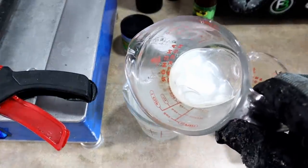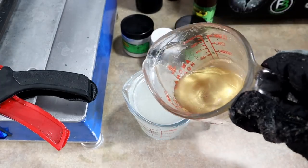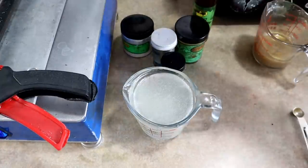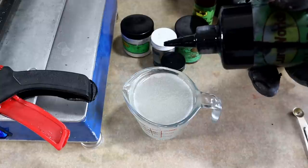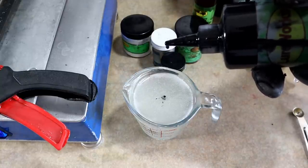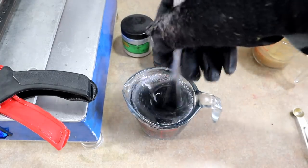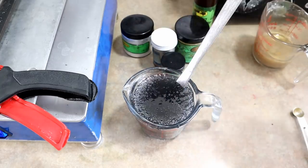We already have the first two colors in: just a light white pearl for the bottom, and the vein is actually gold pearl cut with a little bit of brown, a little bit of black, and a little bit of silver pearl. Now I'm gonna show you the color build on the top color. Just a few drops of black - one, two, three, four, five - into a full one cup of plastic straight out of the microwave.